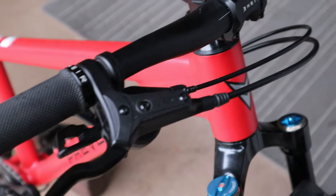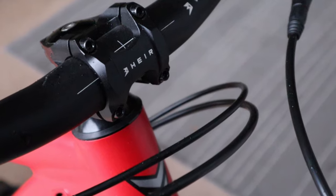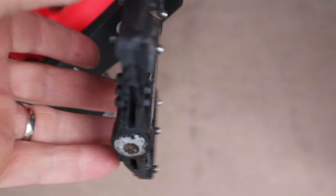Rounding out the build, we have the house-branded Air stem and bar, along with nice lock-on grips that aren't going to slip. You also get a decent pair of composite pedals, but you'll probably want to upgrade those to something with metal pins if you're going to be charging this bike down mountain bike terrain. This build is $1,500, and there's also a $900 build on this platform, which is really impressive as well — a lot of value there.